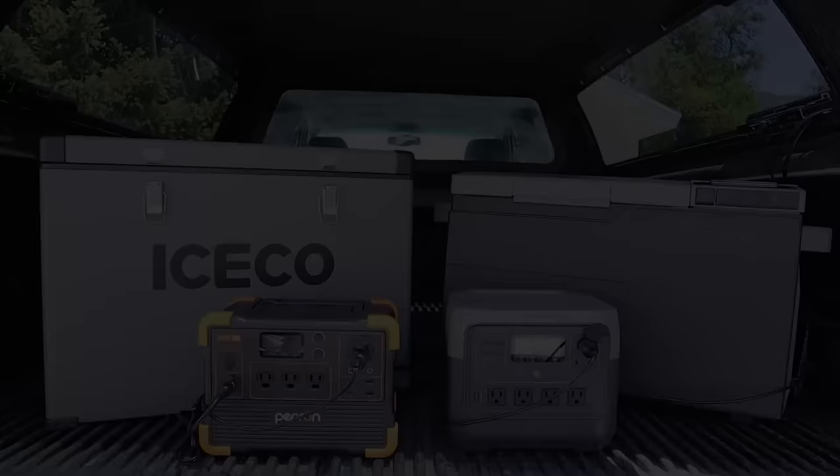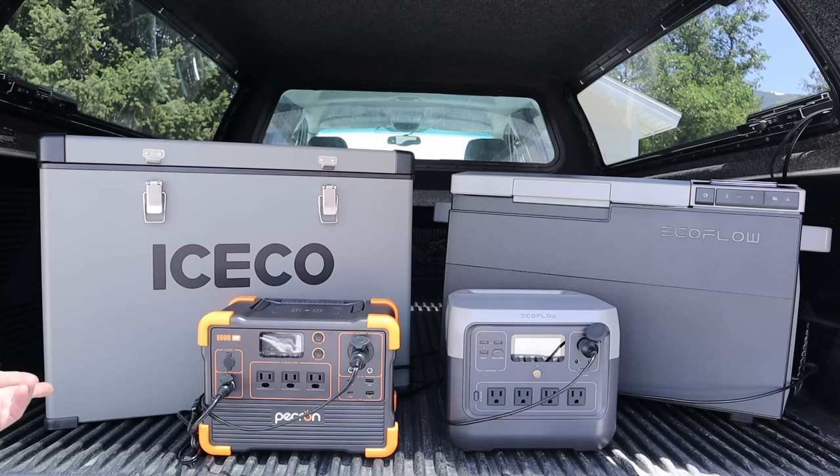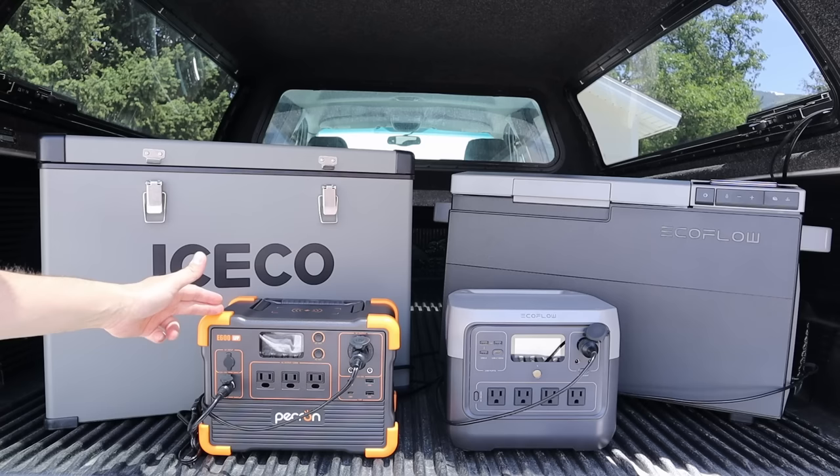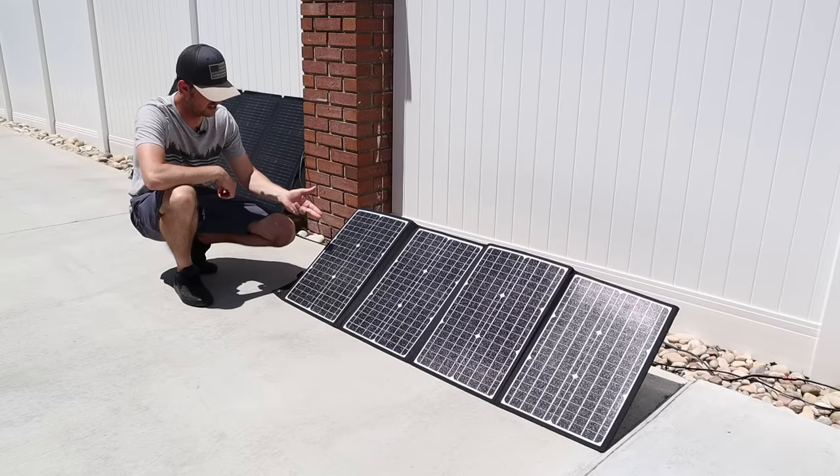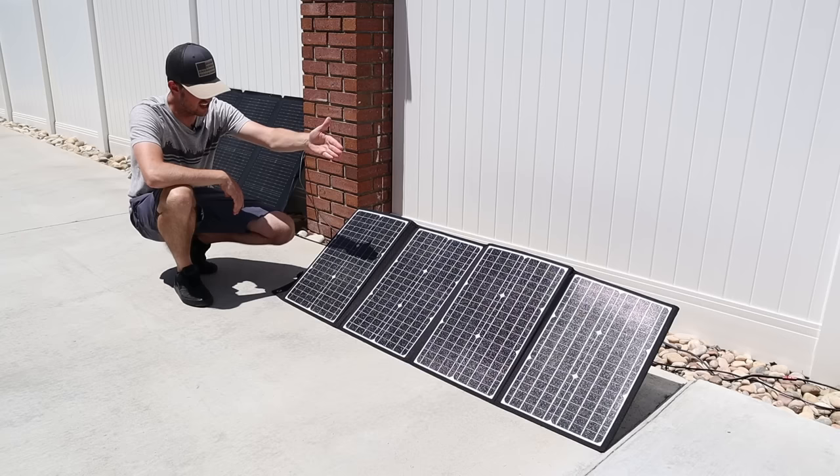On the budget side, I have the Iceco VL45 — a 45-liter 12-volt fridge with a SECOP compressor. It's very efficient and durable. I have that fridge plugged into my Pekron E600, which has lithium iron phosphate batteries. This is one of the best budget power stations I've tested and comes in at a really good price. Plugged into the Pekron I have a 120-watt folding solar panel from Elikanta with ETFE coating, a quad-fold design, kickstands, and a fairly affordable price.